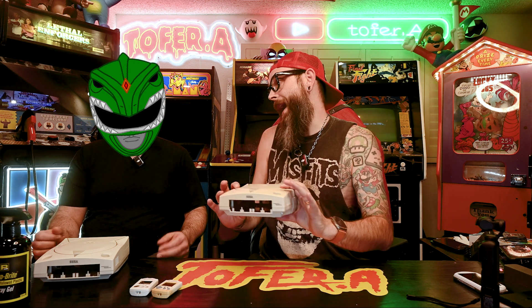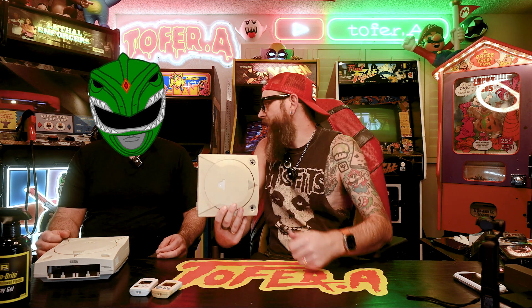Dr. Mod is here and he's going to tell us why this happens and how we can fix it, on today's episode of Dr. Mod's Lab. So first off, what is this anyway? When your console turns all old and crusty and yellow like this, what is this?